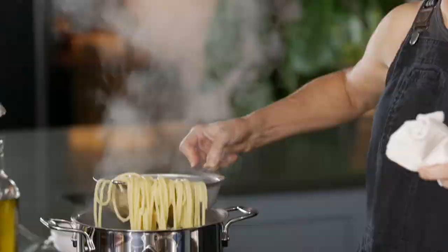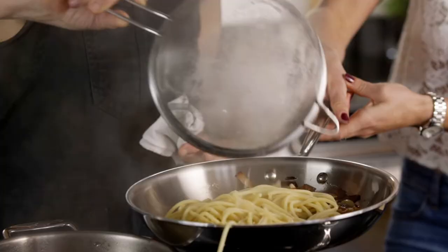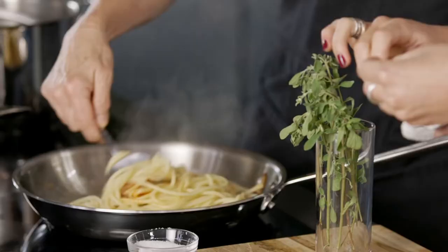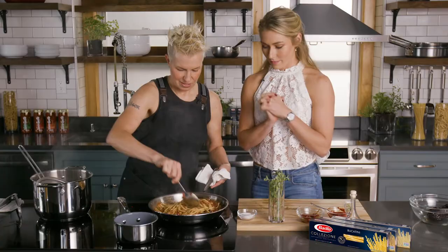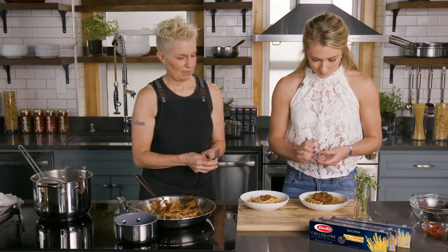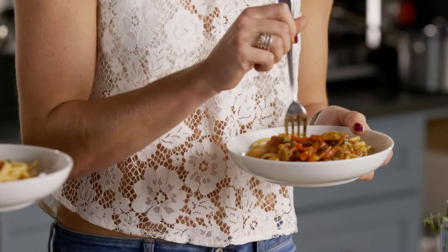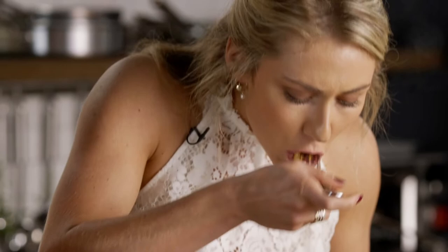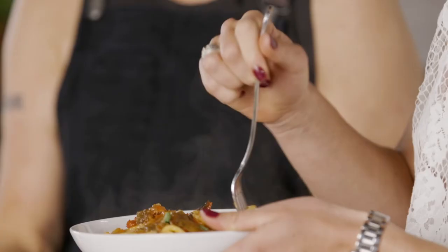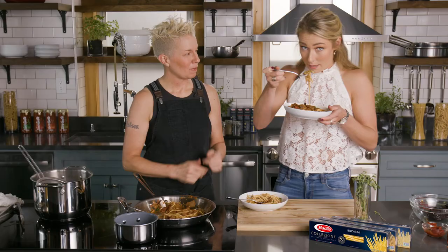Our pasta's ready — you grab some of that marjoram right there, it's a great herb. Just coating the pasta with the sauce. That looks so good, it smells so good. Bon appetito! Oh my, it's so good. You better go make this right now — I mean, drop what you're doing and make it.